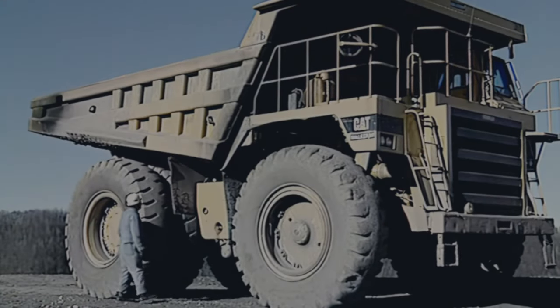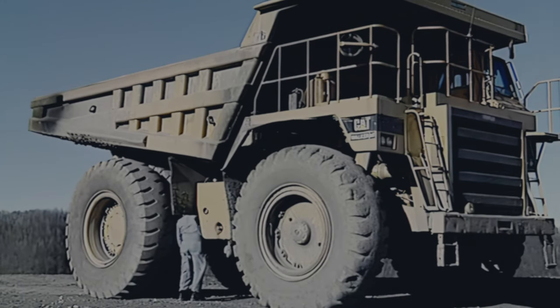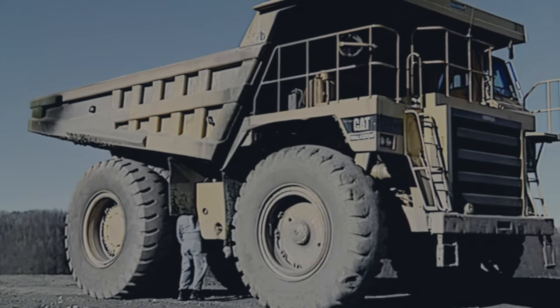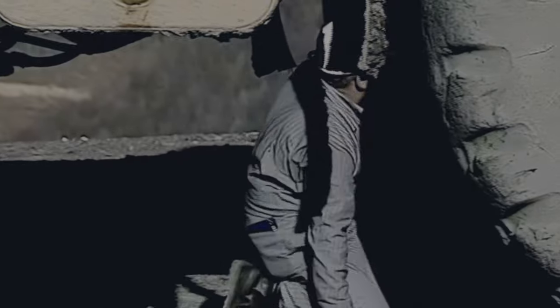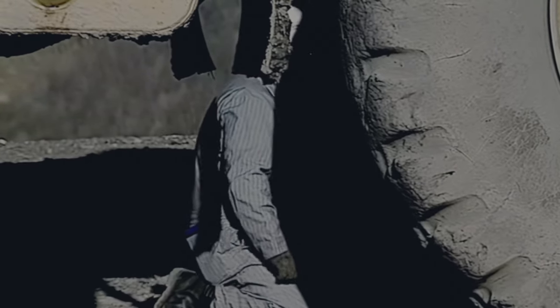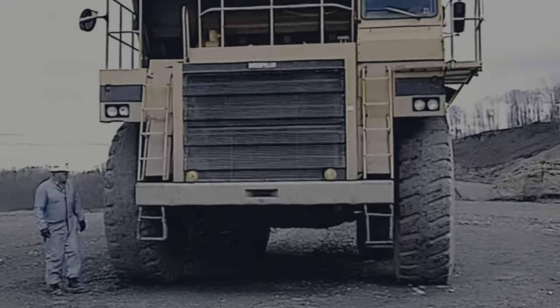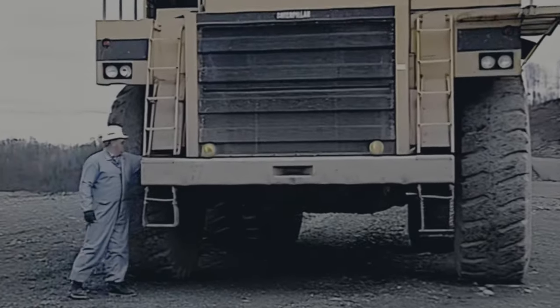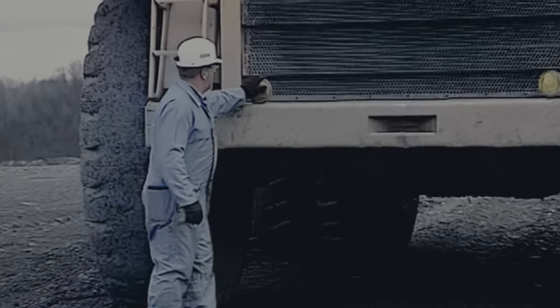As you continue your inspection on the right side of the truck, check the tires and wheels, suspension, brakes, frame and bed, fuel tank, engine compartment, and other systems and components, as you have already done at the rear and left side of your vehicle. While checking the area around the machine, inspect the service lights for damage. Look for broken lenses or conditions that will reduce visibility.